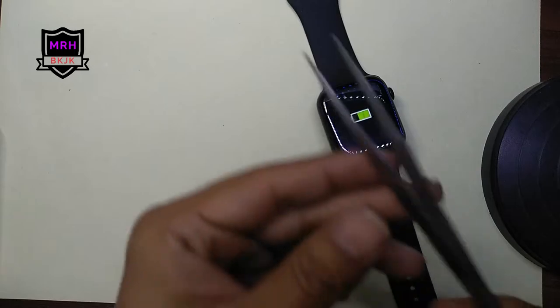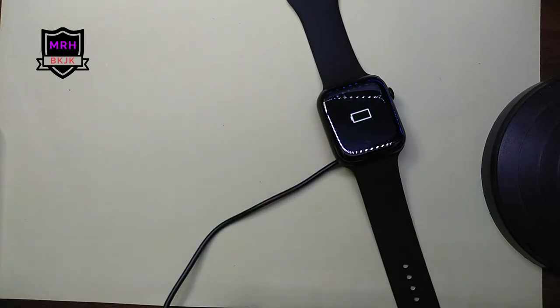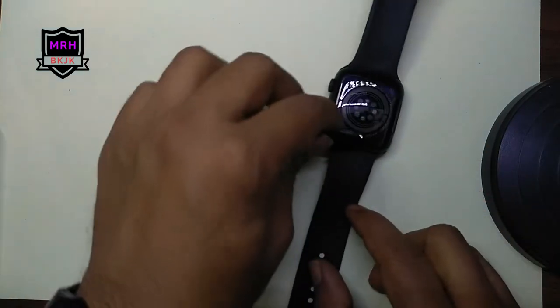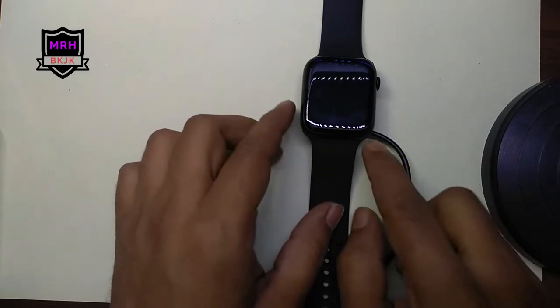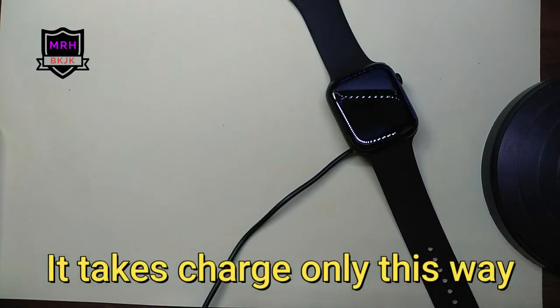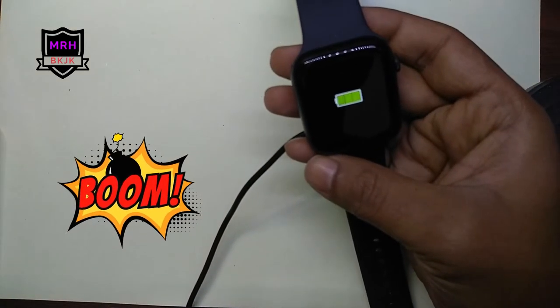You will have some minor scratches — we broke a small piece here, but it is not very visible and it will not affect performance. If we misalign it, let's check — it is not charging. We remove it and correct the orientation, and yes, it is charging again.